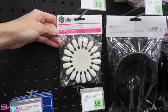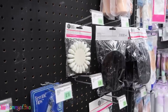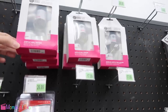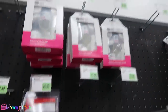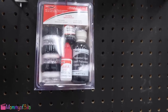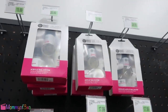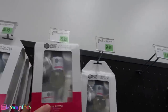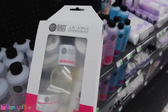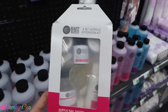This is nail polish and art wheels — that's just to test nail polish. These are acrylic sets. They have nail glue, the professional liquid, the nail primer, and the powders. I think this is what we're going to need right here — a four in one acrylic extension kit. This has everything that we need for acrylic nails.